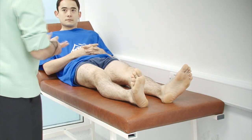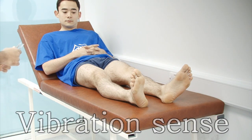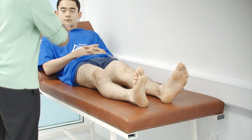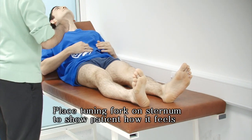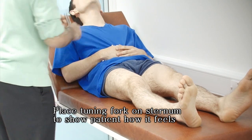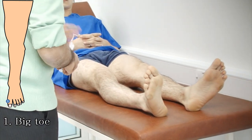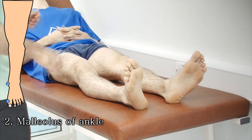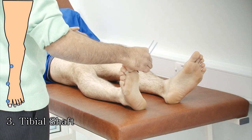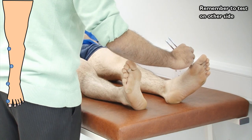And now we move on to checking the sensation in your legs. So firstly, I'm going to check for vibration. Just going to tap it over. Can I just pull this t-shirt down? Can you feel the vibration? Yes. Okay. And now I'm just going to place it on your feet and ask you if you can feel the vibration. Can I ask you to close your eyes for me?